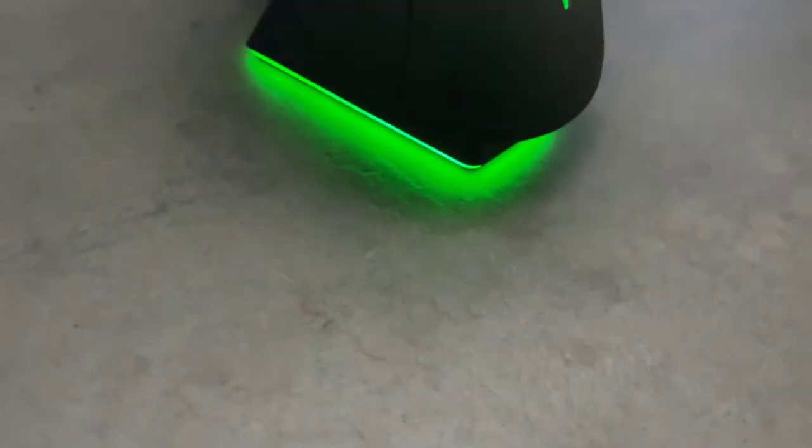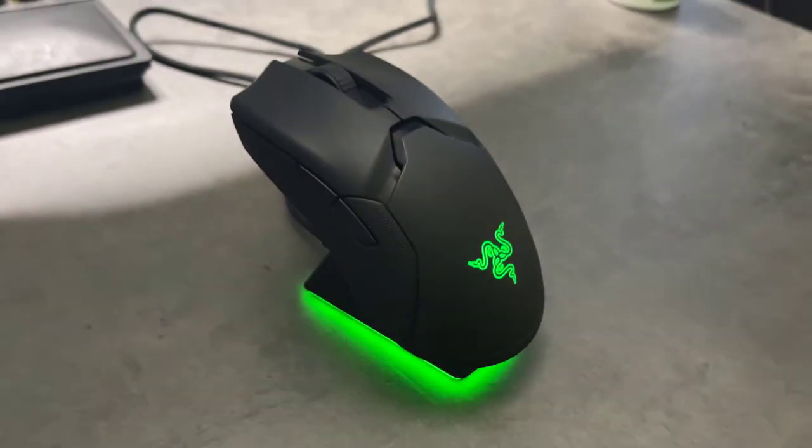One really cool thing about the RGB Chroma dock is that it tells you when your mouse is charging via color indicators. It shows solid green if fully charged, breathing green if charged most of the way up, breathing yellow at around 50%, orange if low, and red if critical. I'd be surprised if you ever saw the critical red, though, because I have missed a few nights charging and it still has a claimed 70-hour battery life.